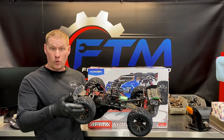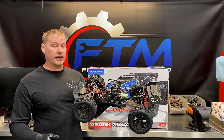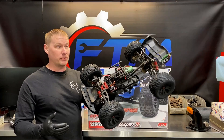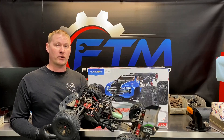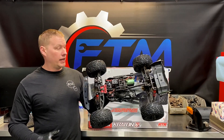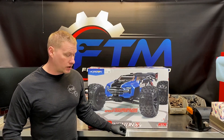I had the Vorza, which is an older model — that one is also super fast and tough but it's heavy, so it just kind of lumbers through the air and goes over bumps instead of jumping. We love this Kraton model, and that's why we went ahead and purchased the 2019 version with a few upgrades in it.